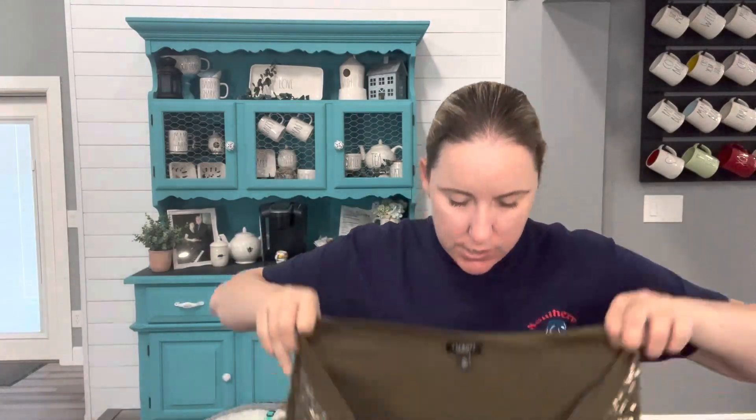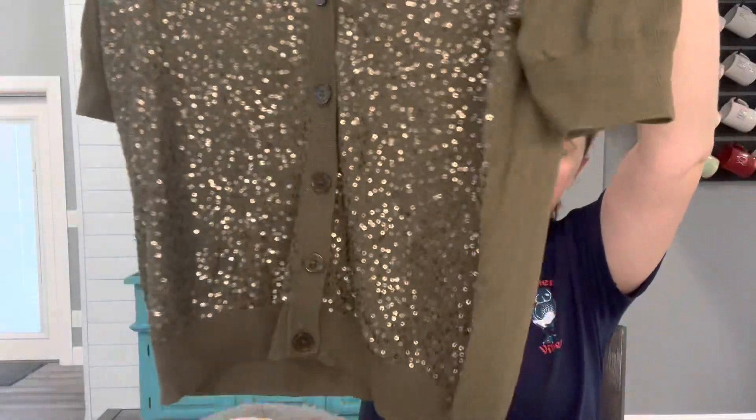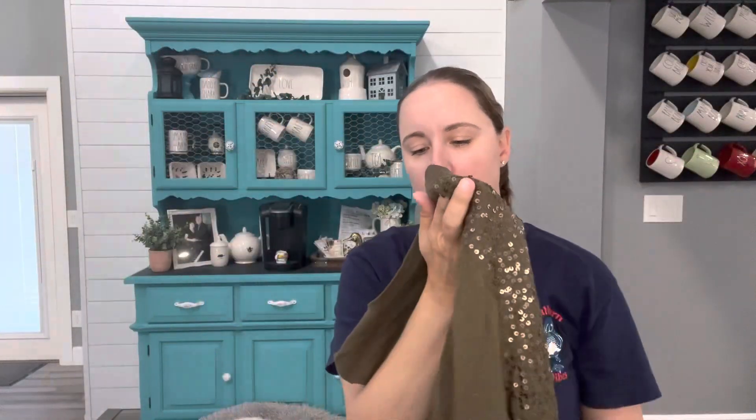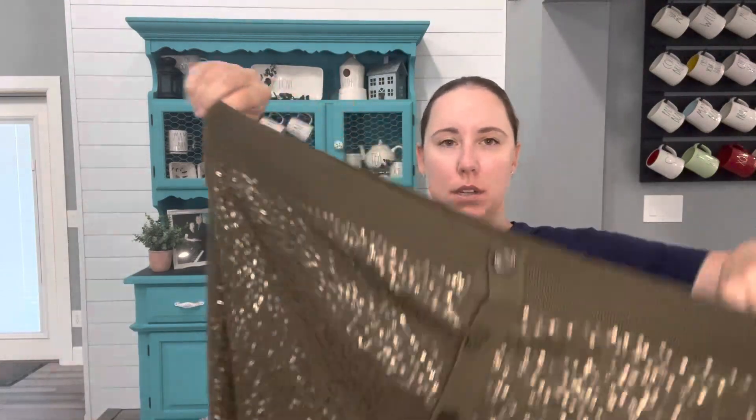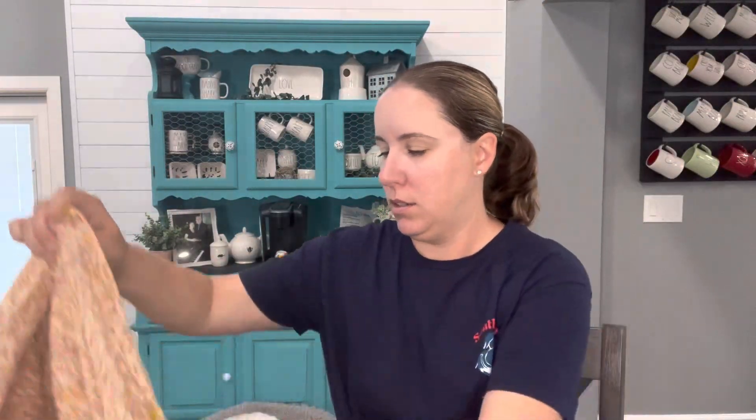The first one from the next roll seems super outdated — it is Talbots. I would consider Talbots to be on the same level as J.Crew and Banana Republic, so I think that's fine. It is a cardigan with sequins. I'll have to really look and make sure all the sequins are there. It's just a cotton/rayon blend — I think this means it's from 2011 — but people that like Talbots search for Talbots, and maybe someone wants that.